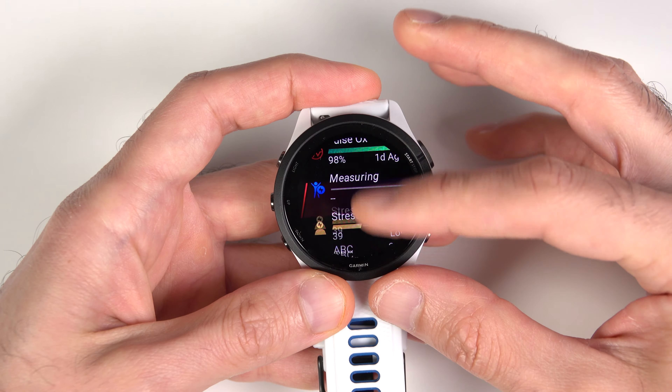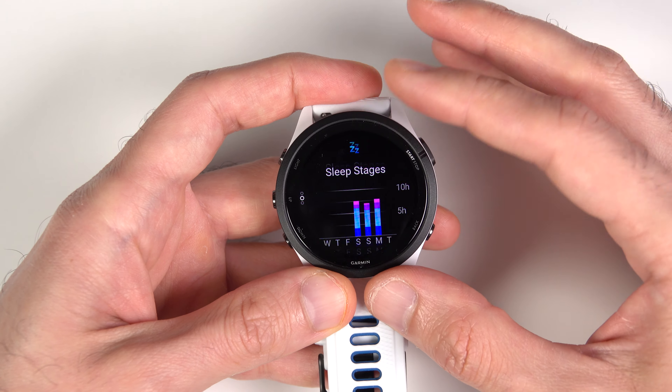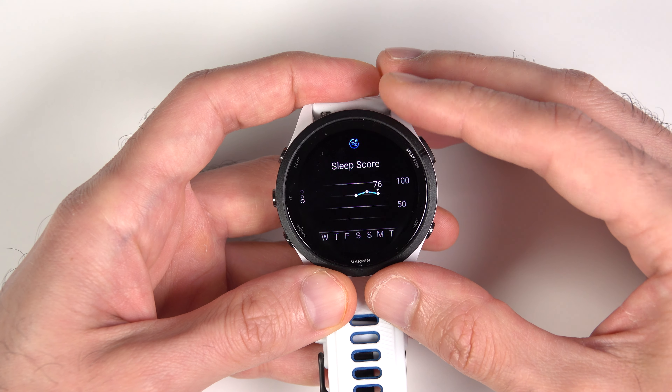Glance view is probably the most important feature of the watch, where you get to see everything you need in one place. You can either swipe up or down to get there, or press the up or down buttons. For example, you can see all your sleep stats and sleep score here, plus a weekly chart of your sleep stages and sleep score, which can be very handy. One of the things I like about most Garmin watches is that you can see almost everything you need on the watch itself without having to constantly check the app.